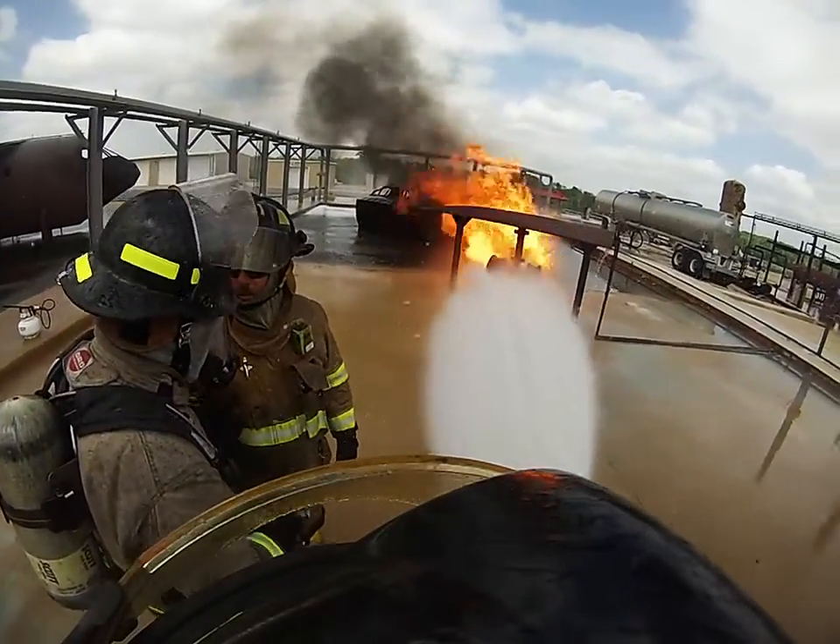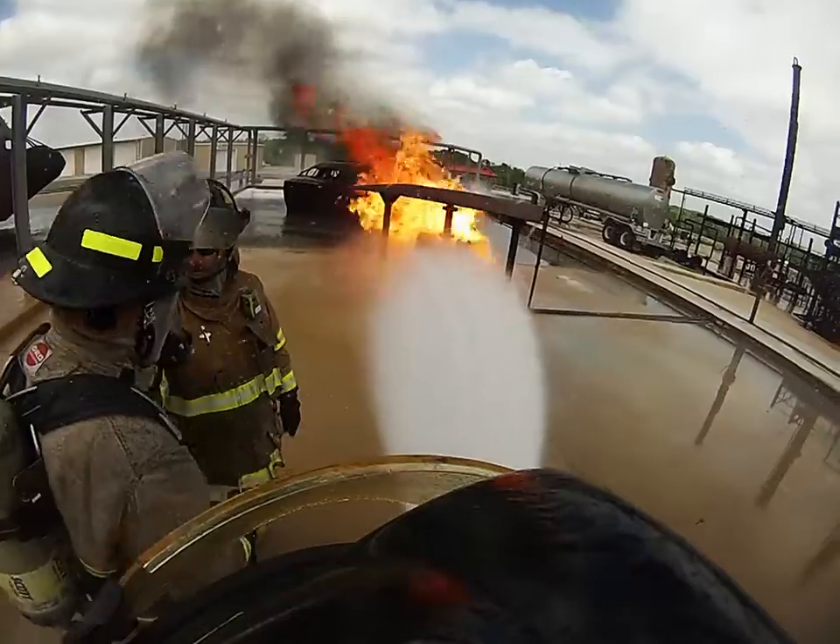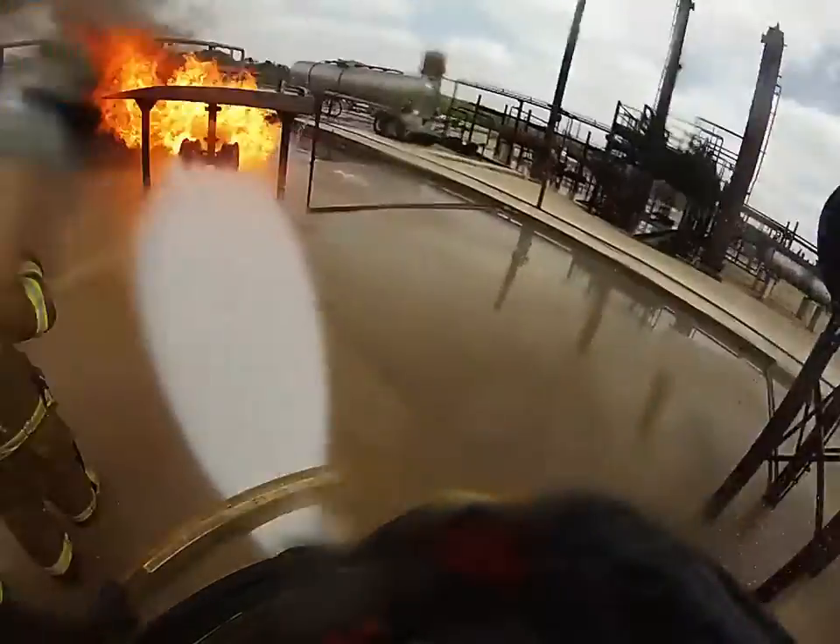I'm going to let you go when you do it, okay? Stand behind me. Right over here. Alright, let's go. Come on, let's go.